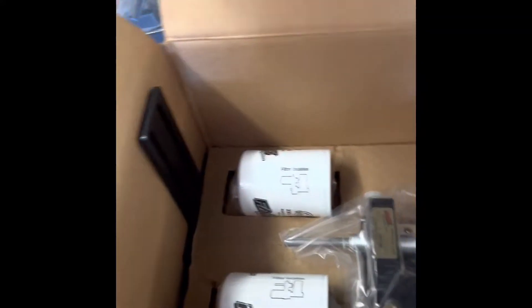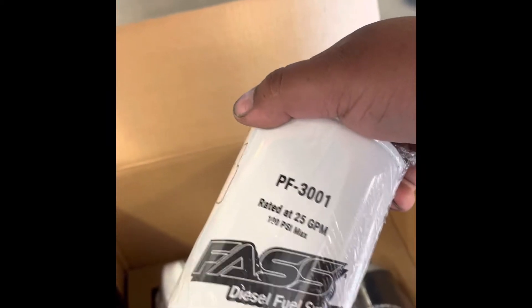There's the registration card for your pump. It comes very well packaged. And we've got our fuel filter here.